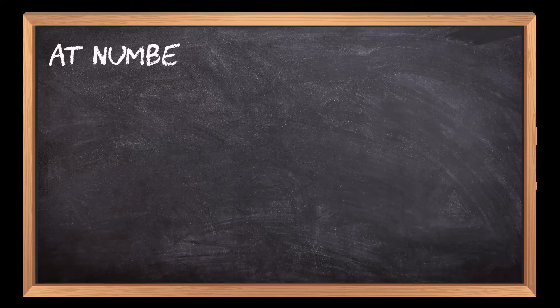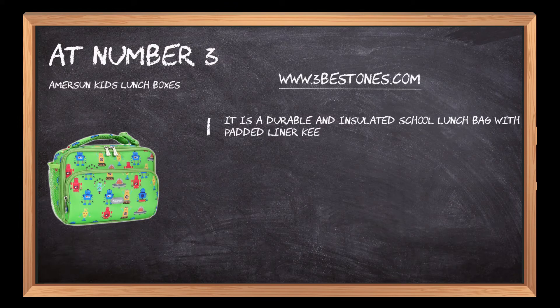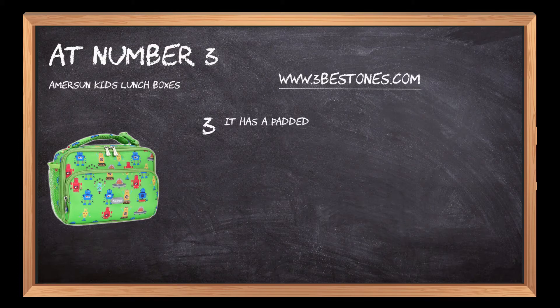At number three, Amersun kids lunch boxes. It is a durable and insulated school lunch bag with padded liner. These lunch boxes are made of durable material that is easy to clean and dishwasher safe. It has a padded liner that protects your child's lunch from spills and leaks.